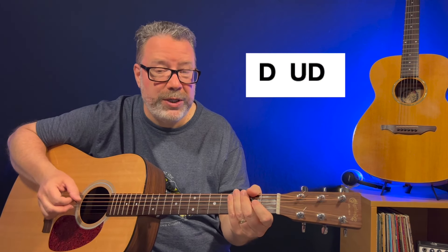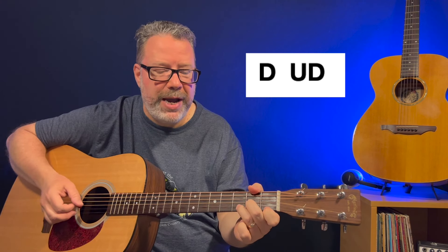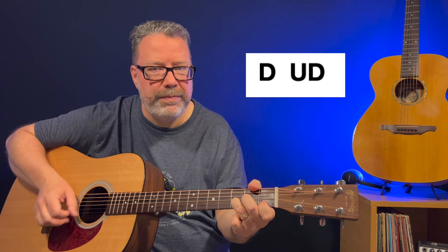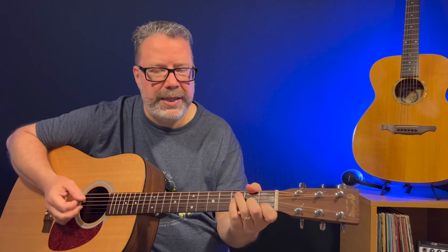After those first two lines of the verse, I like to play this without any palm muting. We're going to add in that D minor chord, and the strum pattern changes a little bit into a down, up, down, down — once for each of these chords. It goes from a C, to a D minor, to the F, to the D minor, and back to that C and that F.